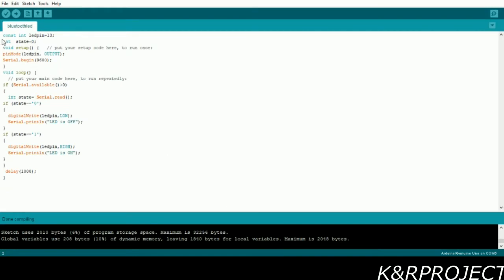Here is our program. You can see that LED is assigned to pin 13, and I have initialized the state variable to zero. In the void setup, the pin mode for the LED is set to output and the serial communication baud rate is 9600. In the void loop, serial.available() reads the data which we provide to the Bluetooth.